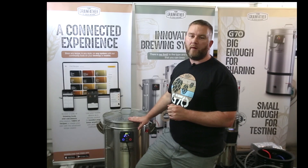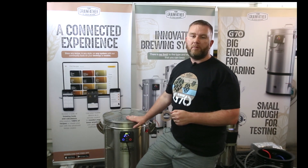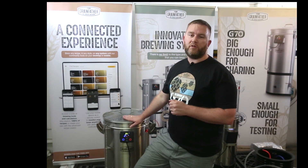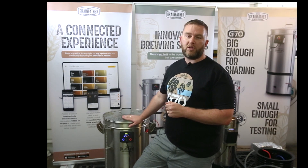We do have an option to use micro pipework. The micro pipework is interchangeable between the G70 and the G30. By using the micro pipework on the G70, you are able to do a minimum batch size of down to 30 litres and 5.5 kilos of grain. For anything smaller than this, we would recommend using the G30.